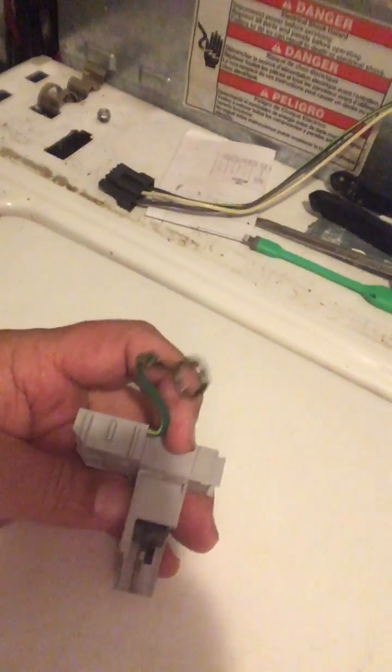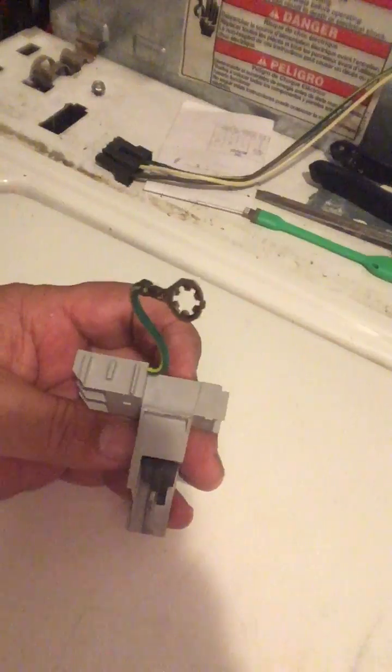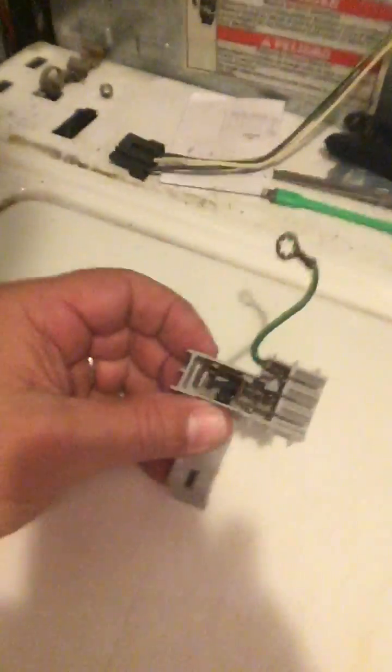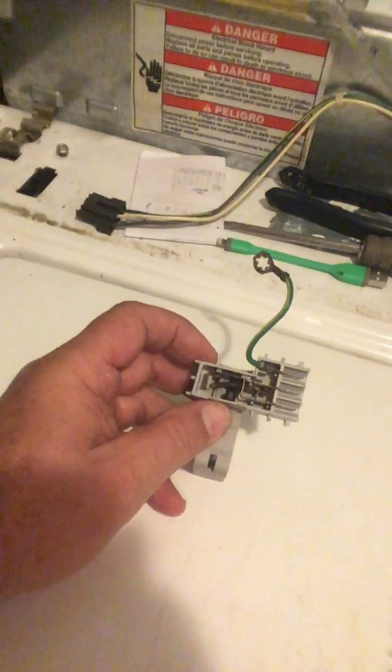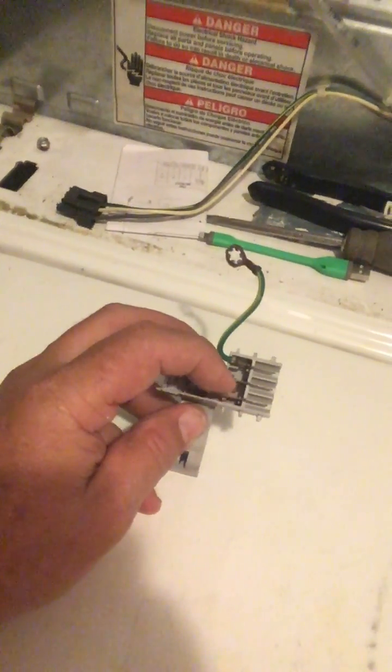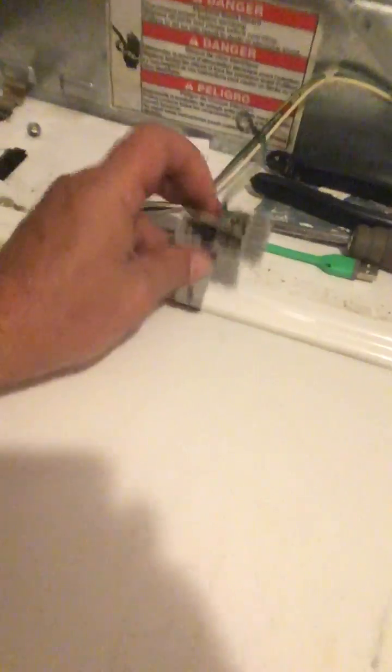I accidentally broke this little piece of plastic, but I think I'll be able to figure out how to make it snap back in. Right now I don't know if you can see this, but it looks like there's a contact in here.